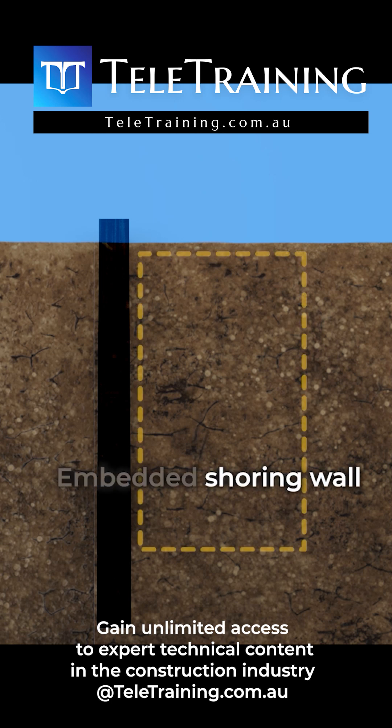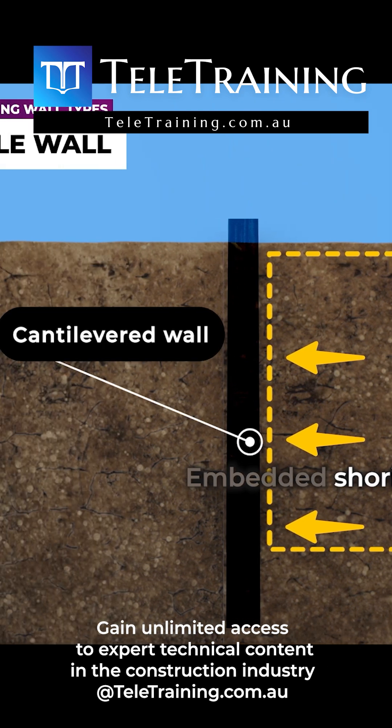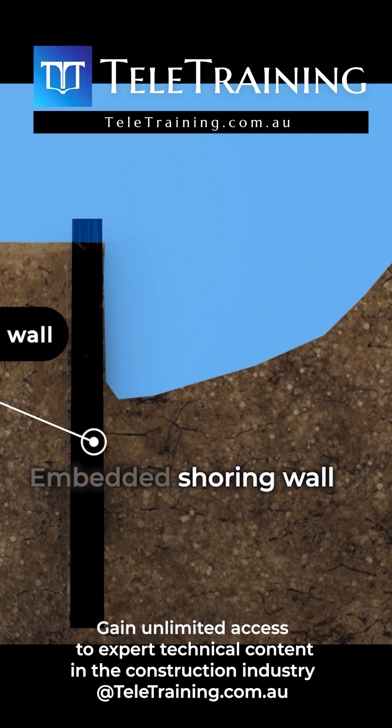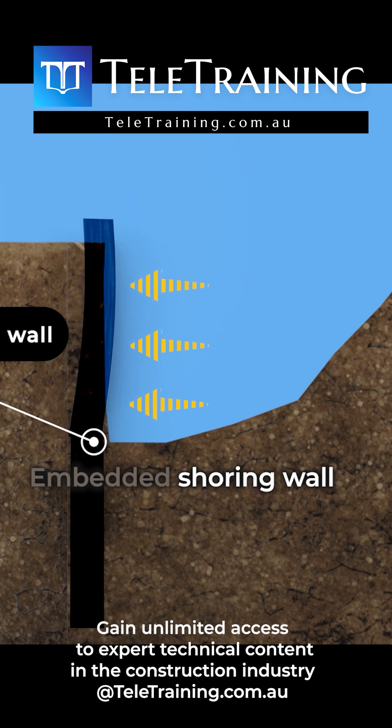For embedded shoring walls, the soil itself typically provides lateral support through embedment. This type of wall is known as a cantilevered wall. However, as excavation progresses and the exposed height of the shoring increases, additional lateral support becomes necessary to maintain stability and control wall deflection.